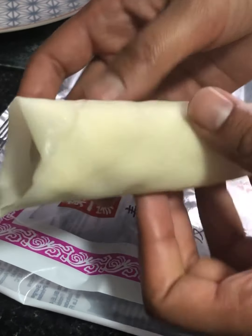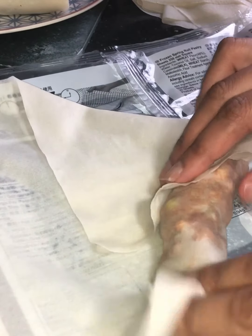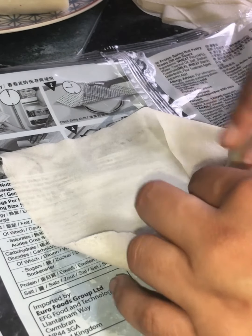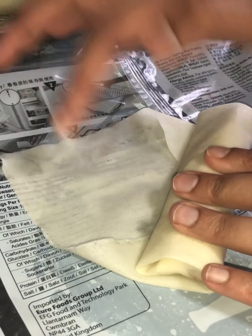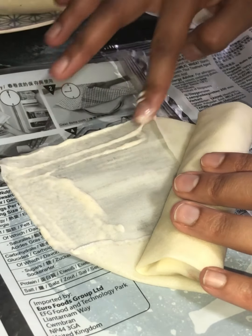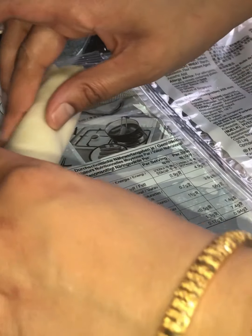There, the spring roll is done — let's do that again. Hold the sheet out in front of you on a flat surface, add in one tablespoon of mixture, and roll it up like this. There you go, as simple as that.